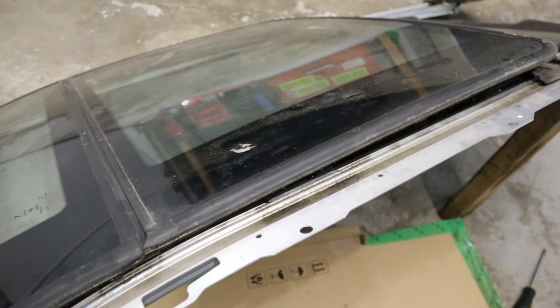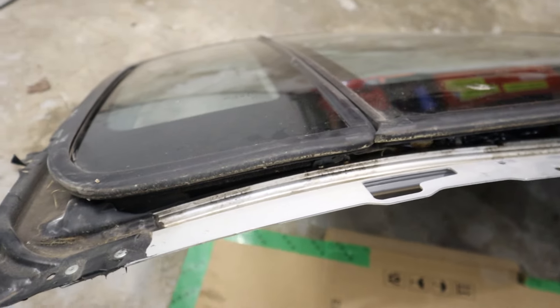Now in order to find out how this thing works, I pretty much have to drop the headliner. I've got the sunroof out, now I've got to tape this hole up before it rains.